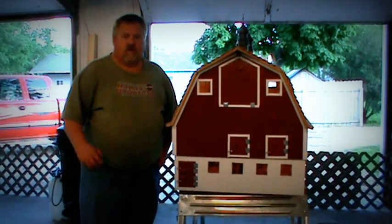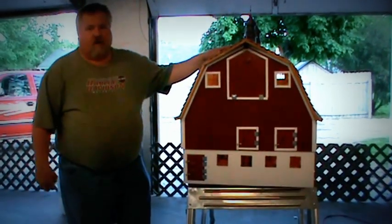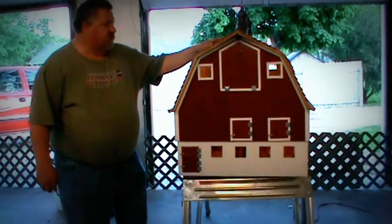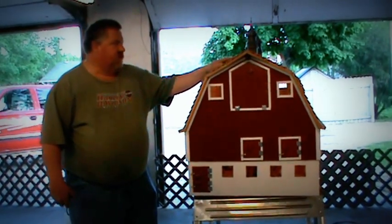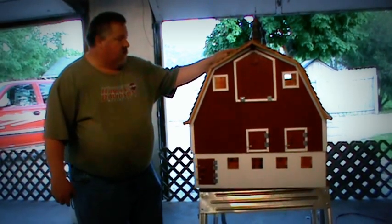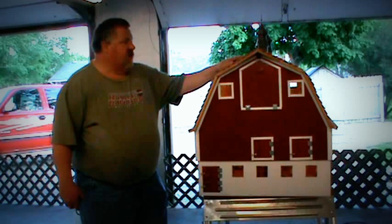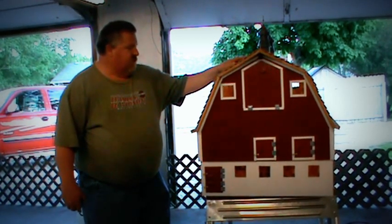Hi, I'm John Coffman with Coffman Wood Creations. This massive barn I created for a good friend of mine is going to Beardsford, South Dakota for Jed Olbertson, a great friend of mine who's in my wedding. This is their barn and their farm, and his dad was raised with this barn.